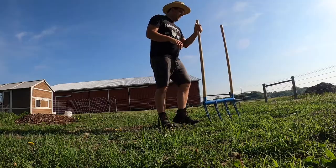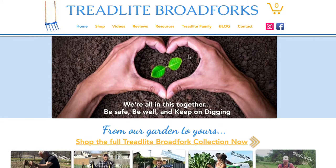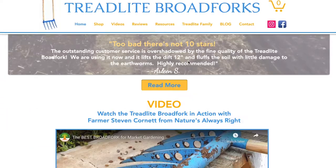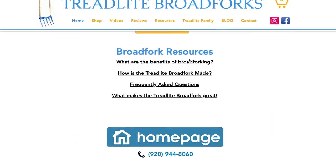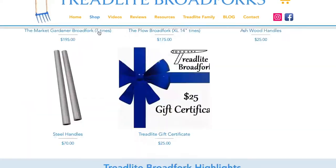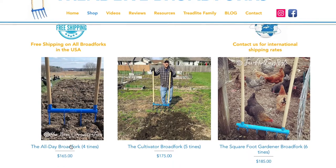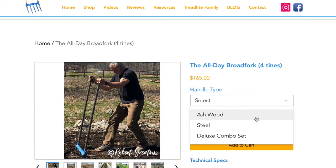Here is a broad fork. This video is sponsored by Treadlight Broad Forks. Go to treadlightbroadforks.com to find out more information. This here is a four-time all-day broad fork and the one they sent me has wooden handles. They also have steel handles — with steel handles it would weigh 13 pounds, and with the wooden ones it weighs 10 pounds.